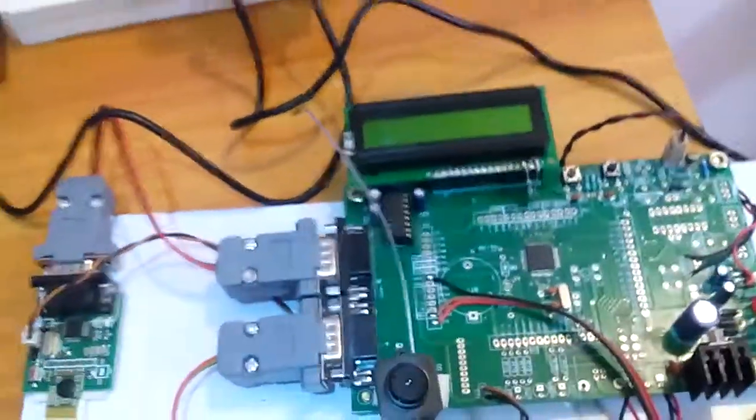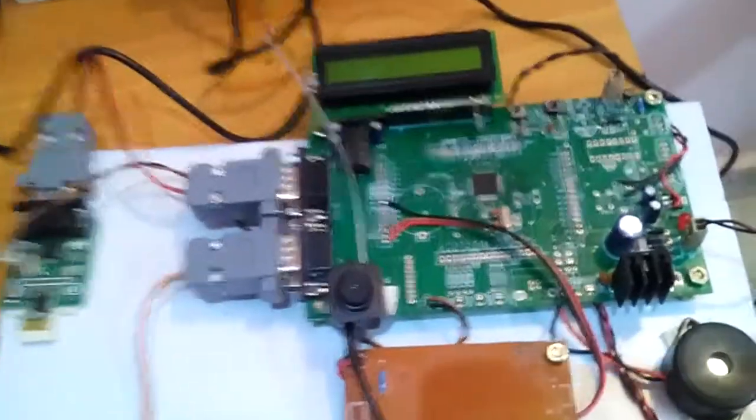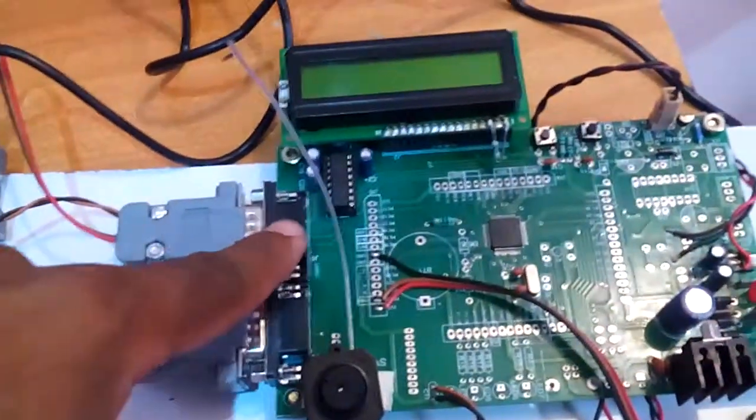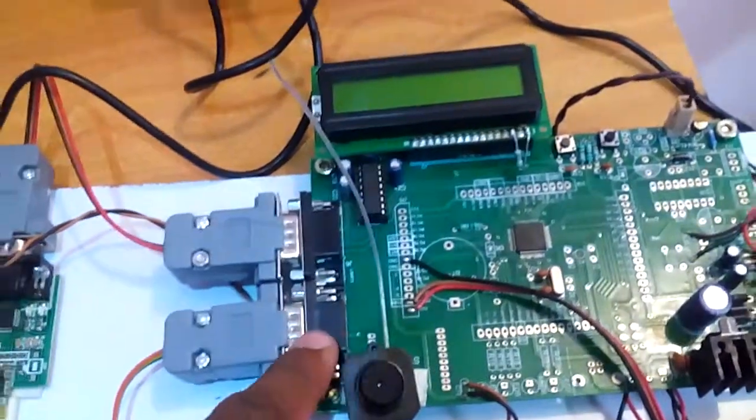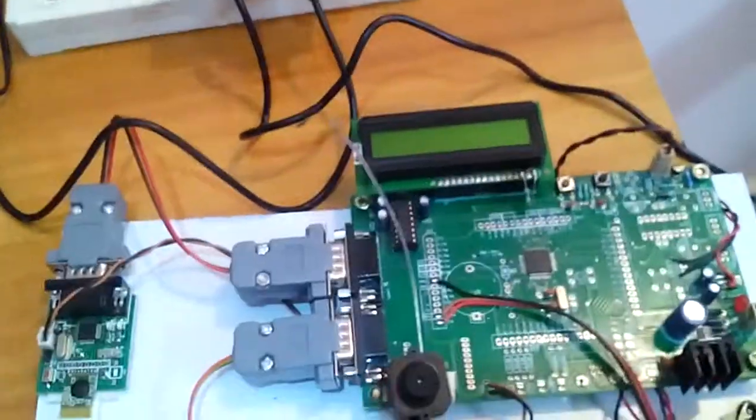I am using a MAX232 IC for voltage level conversion and stabilization, connected to UART0 and UART1. This ARM processor has dual UART communication available.